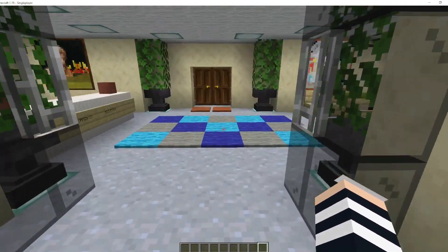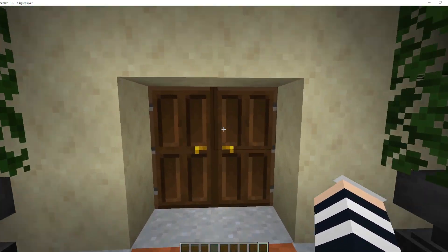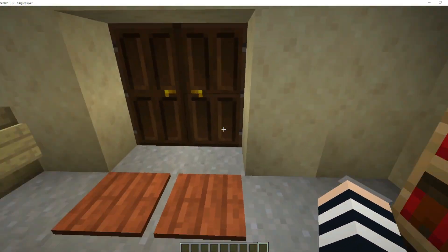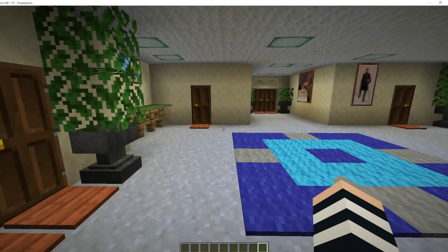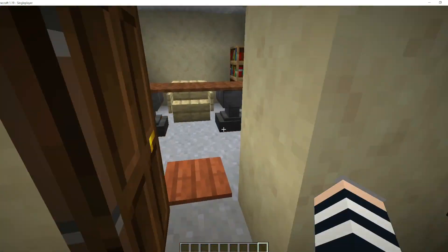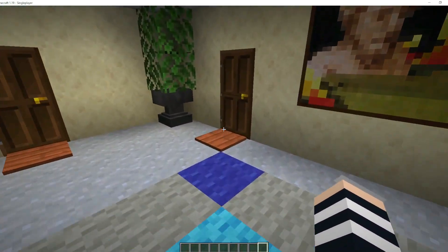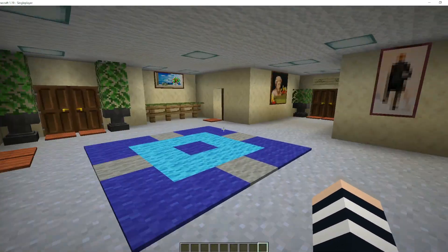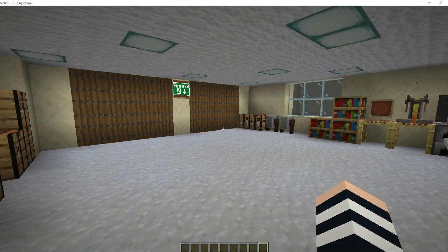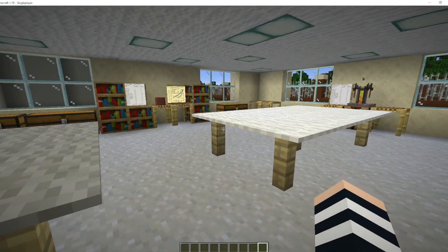We have our main admin and reception area over here and obviously the company is Grainco. Coming into the main reception area, we have offices, fully furnished - the tutorial will naturally include all the furnishings and fittings of each and every one of these offices. It also includes an archive library and off to the side we have our field laboratory, which is for staff only. This is where all the testing of the grain is carried out that comes in from the field.